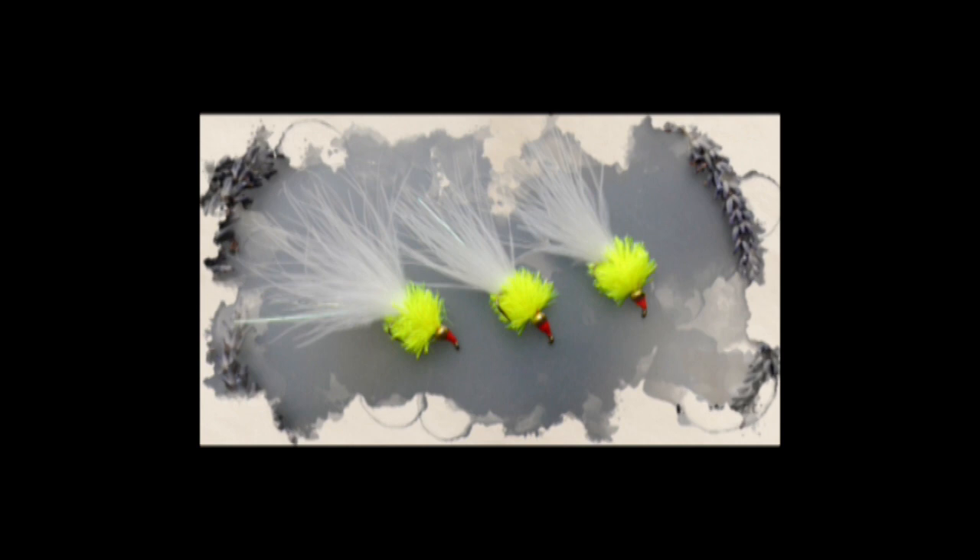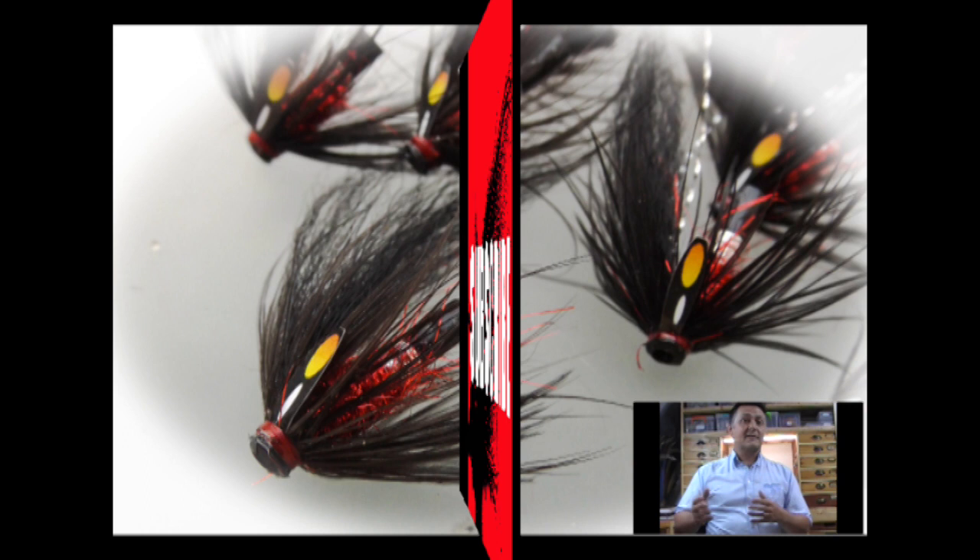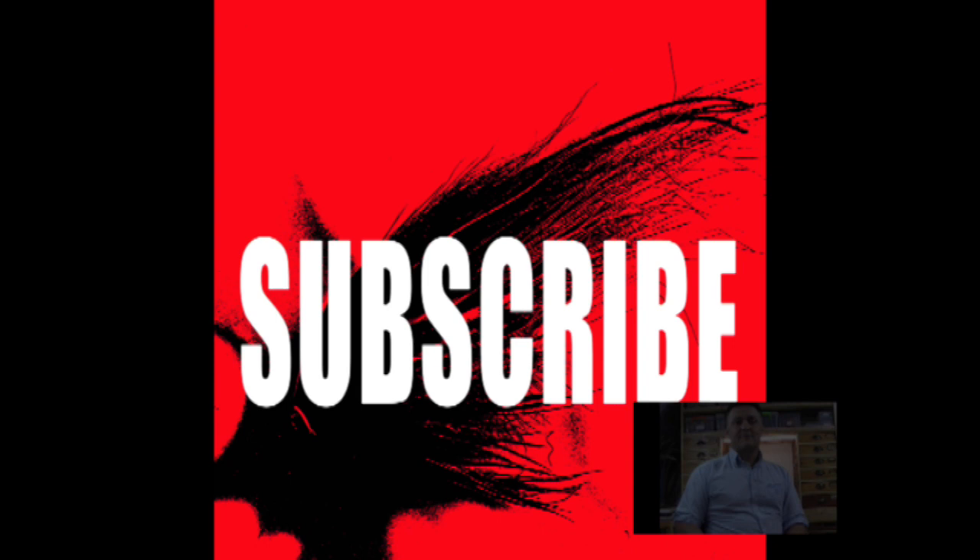Hi guys, I'm Ryan Huston and welcome to my Fly Tying Channel. If you haven't already done so, consider hitting the subscribe button down below. That will keep you up to date with everything as I upload it. My channel already contains hundreds of videos covering a wide range of both patterns and techniques, from the basic to the more advanced. So without delay, let's get on with the show.